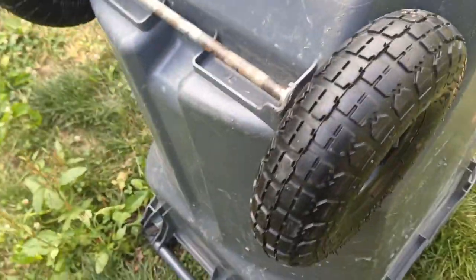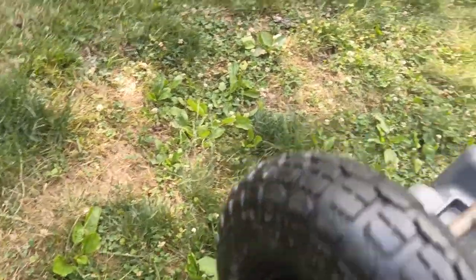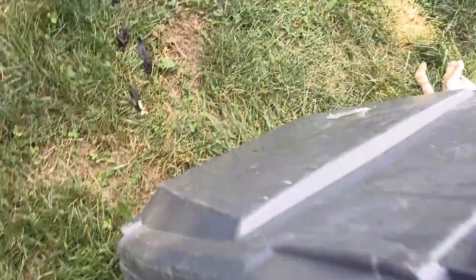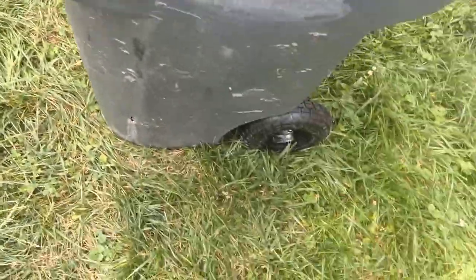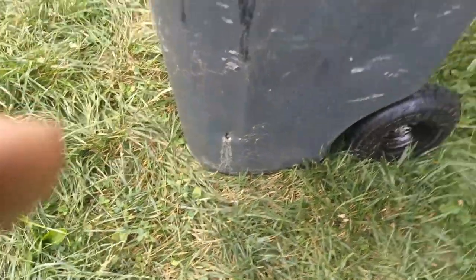I think it turned out really well. I had put off fixing it for a while. It still has a hole in it which I may or may not patch. I think water got in it because of that, because it's still not full of water even though the lid's not leaking.